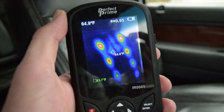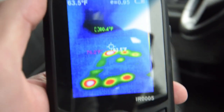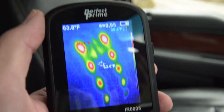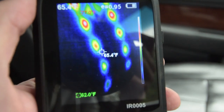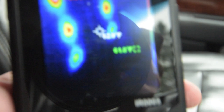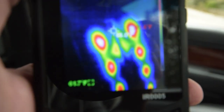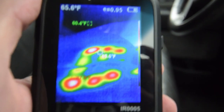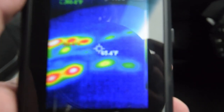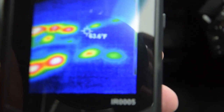Another use is heated seats. If you were having a problem where one seat or a part of the seat was cooler, you could trace down where that problem is. In this case it's blowing air, which is kind of interesting. You can see that it's a little hotter on top and then blowing on the bottom — this seems to be a little weaker on the left side than the right.